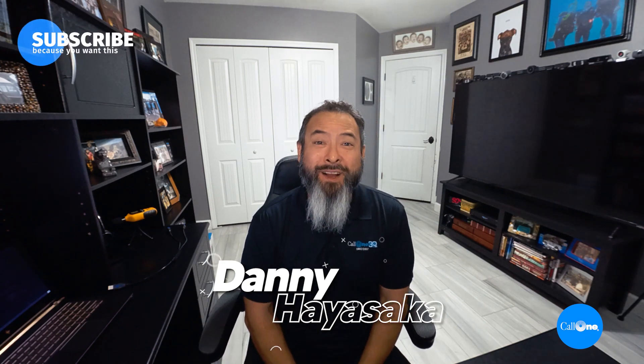What's up? Danny Hayasaki with Colin Inc., helping people do their business better.